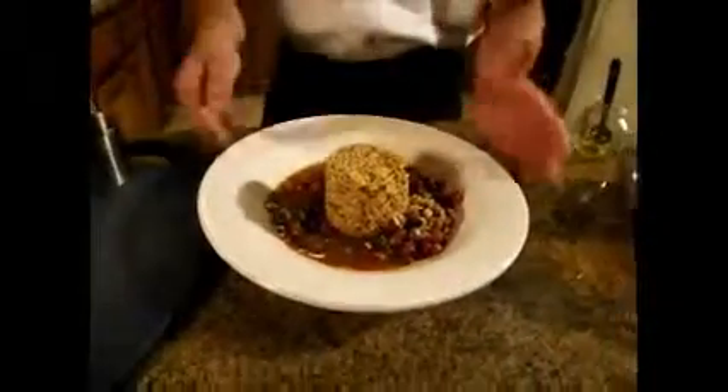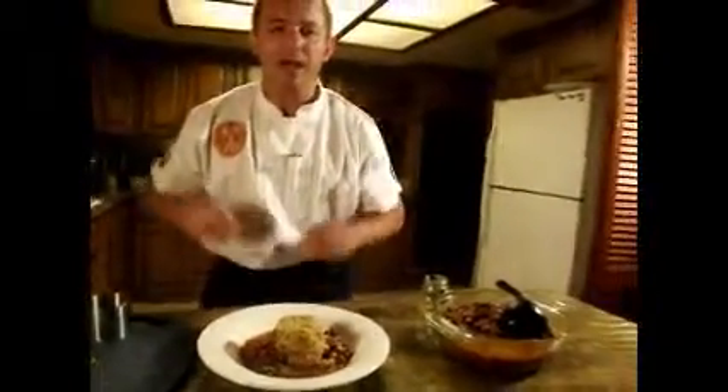This is a Cajun style dish. I am Chef Melvin, the Kitchen Warrior. Thank you for watching. I hope you enjoyed this recipe. Until next time.